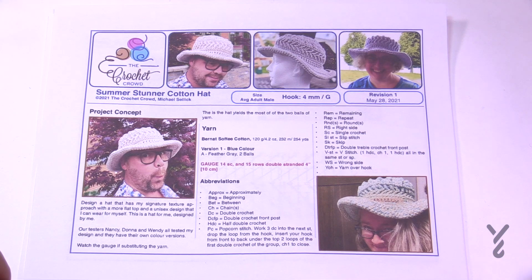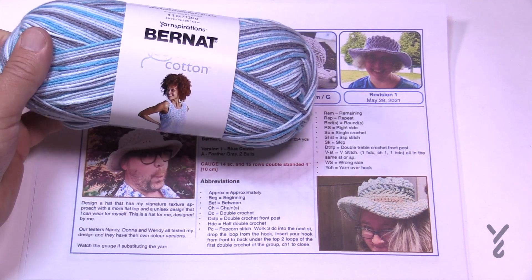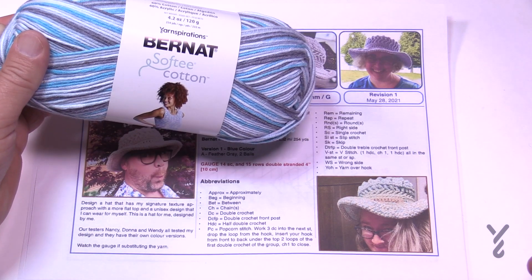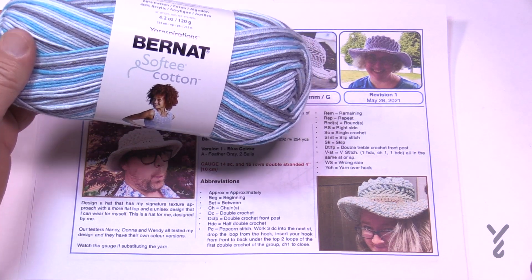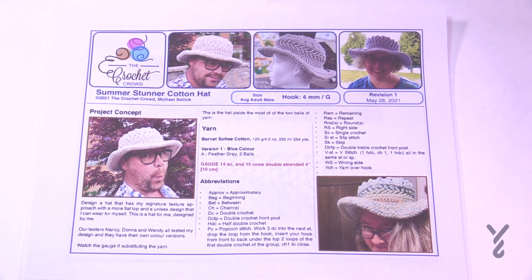We have two balls of Bernat Softy Cotton and we're going to be double stranding, but the brim is actually triple stranded — you still only need two balls, and when we get there I'll show you some tips. You'll use a 4mm, size G, crochet hook. Please make sure that you're watching the gauge, so if you are going to substitute your yarn just make sure you watch the gauge.